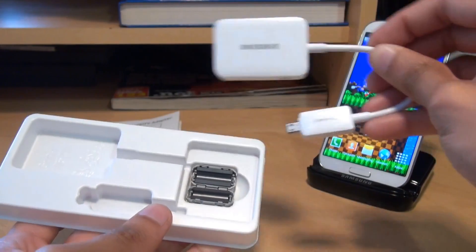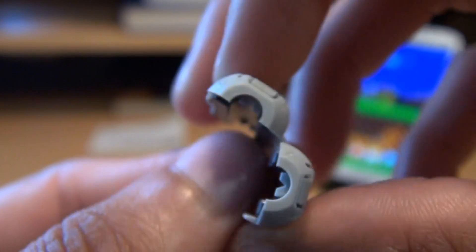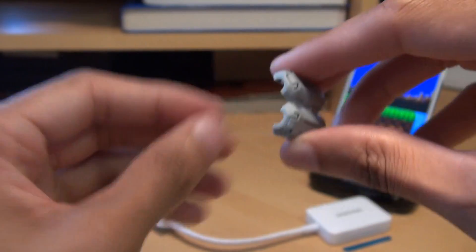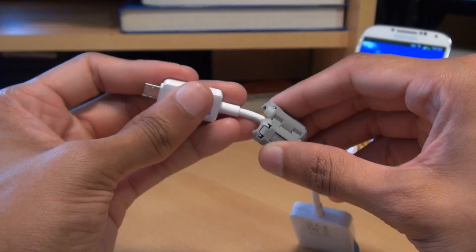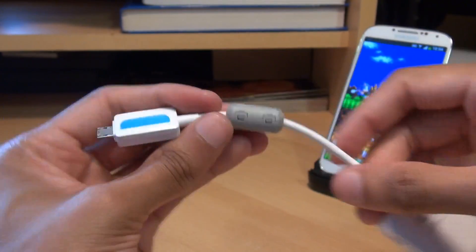This is obviously the adapter itself. And this is the ferrite core. Up close you can essentially see that this ferrite core will just wrap around the cabling or the HDTV adapter, just to reduce any possible electromagnetic interference that may occur. So all you do is essentially wrap it around and it clicks in like so.